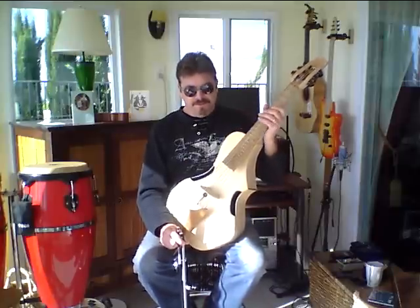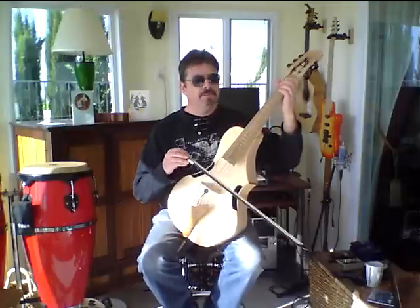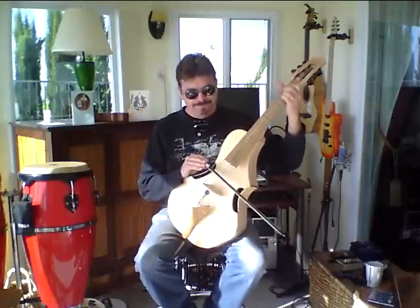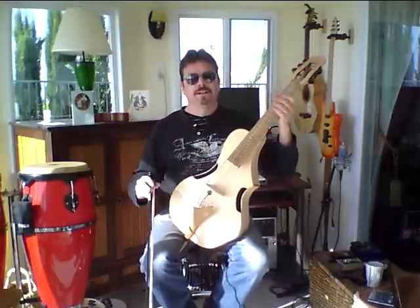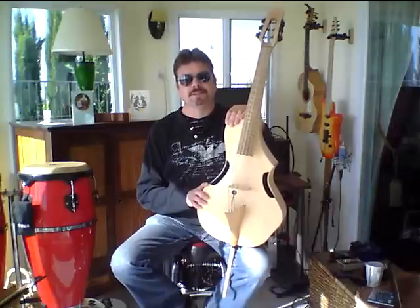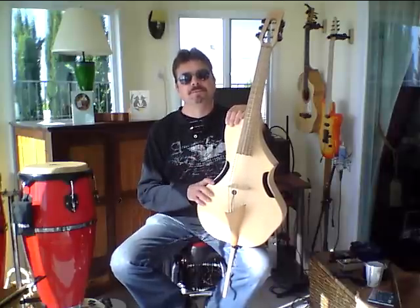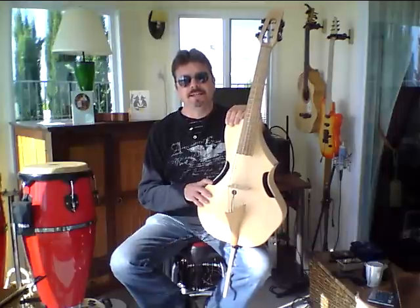This is number one of the Seven Series, essentially refurbished and rebuilt in a lot of ways. And I particularly love it. I'm tempted to make a Seven Series again or something like that. In any event, if you'd like more information on these guitar viols, go to www.guitarvials.com — g-u-i-t-a-r-v-i-o-l-s.com. Thank you so much for tuning in, and until next time.